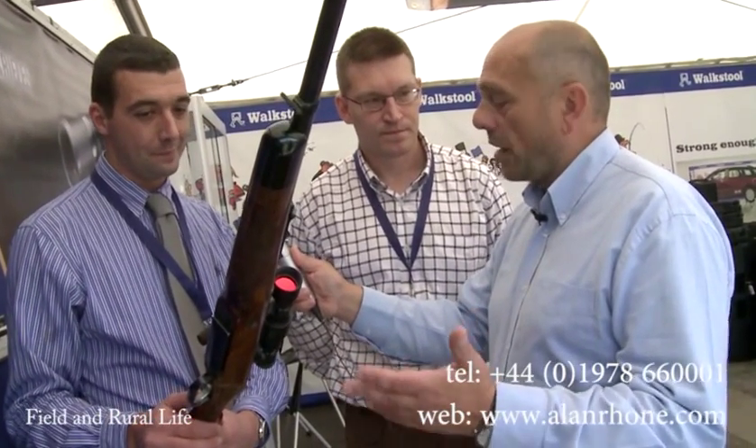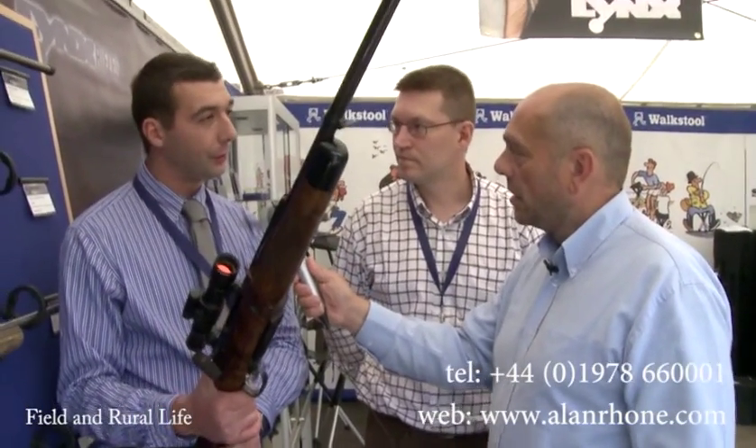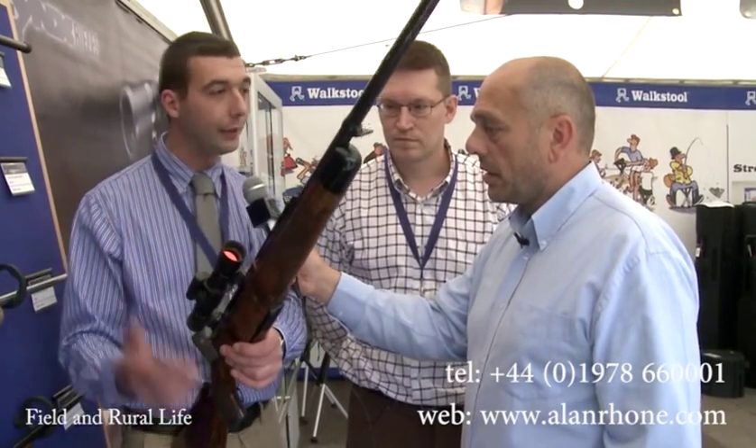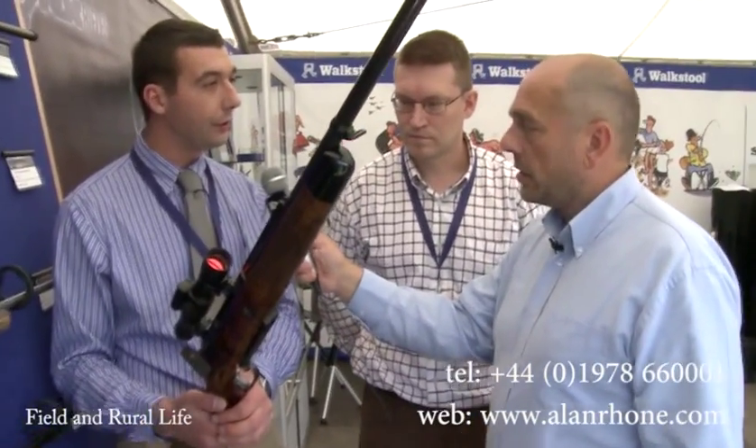When are they going to be available through the Alan Roan distribution network? Available now. You can specify what you want — the calibre, which stock you want, even measurements on the stock, the finish of the action. You can have it in stainless, blued, or colour case hardened, and the delivery time is about four months.